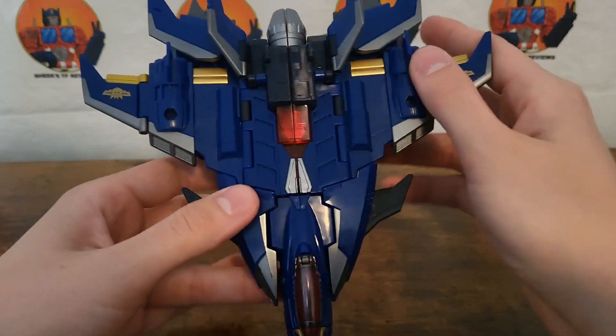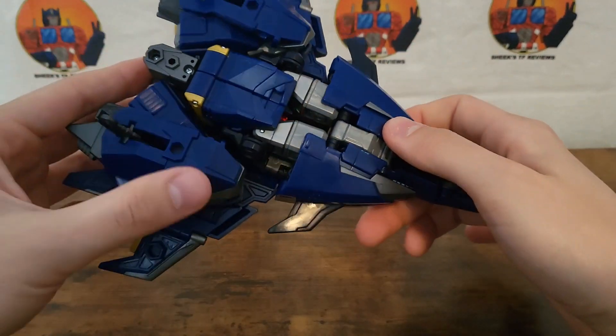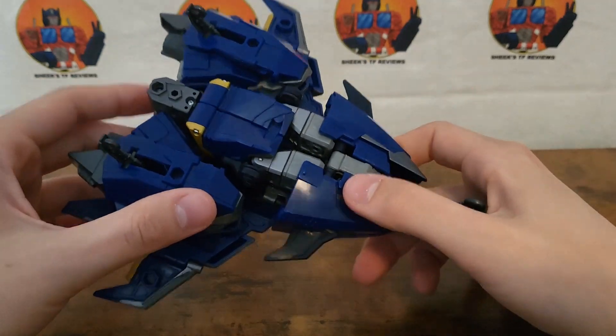So obviously that's about it for the jet mode. Let me just give you a little bit more of a look before we get on to transformation.